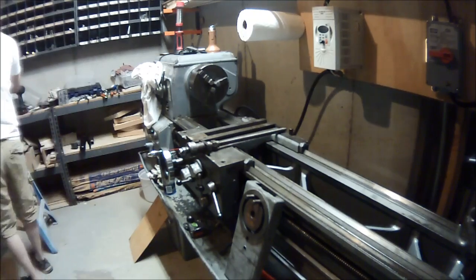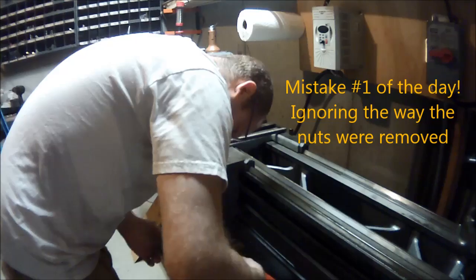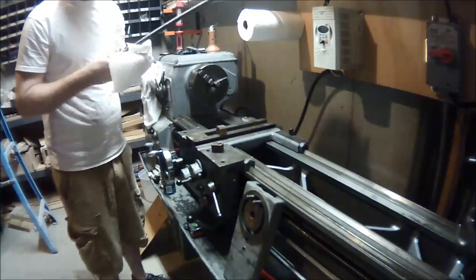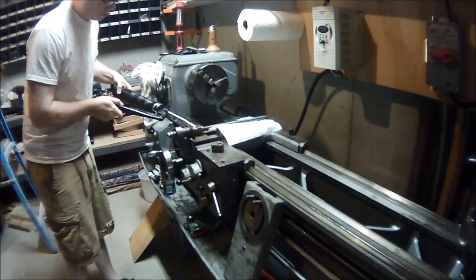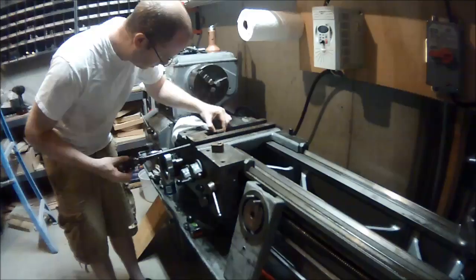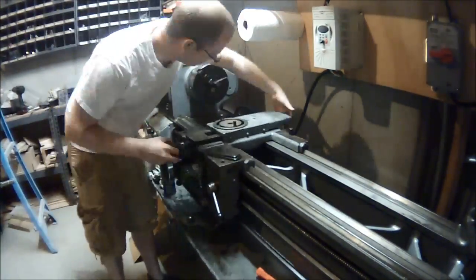I get the cross slide screw and the first mistake I made was with the Acme threaded nut that the screw goes into. I noticed that there were two dimples on them, but I thought that might be an indication they were for the rear, so I had them both facing that way. That was a mistake and you'll see it later in the video.